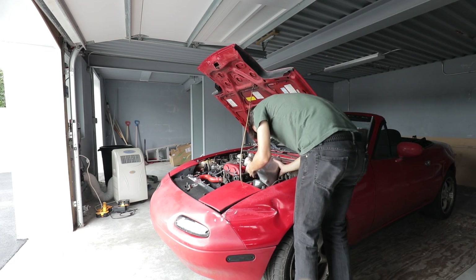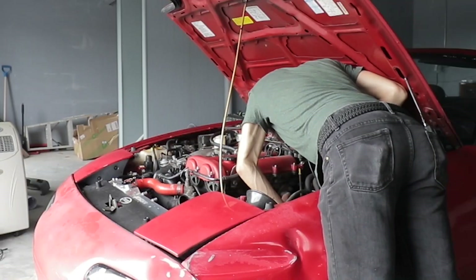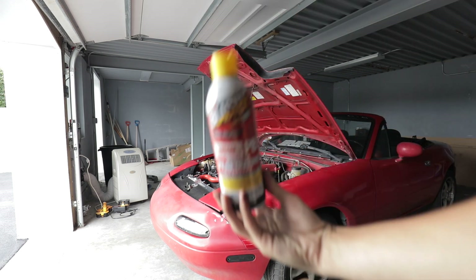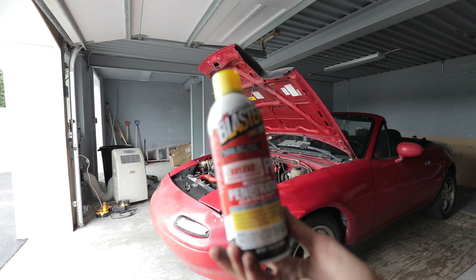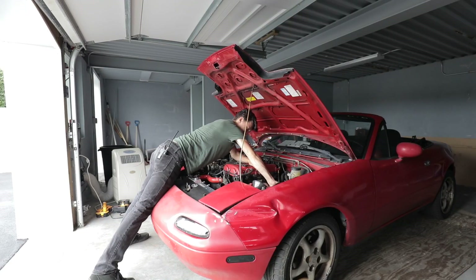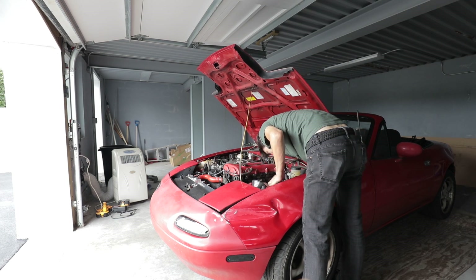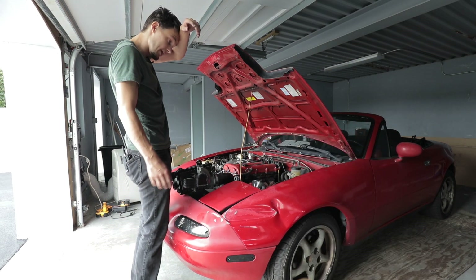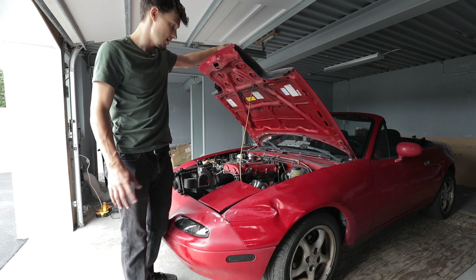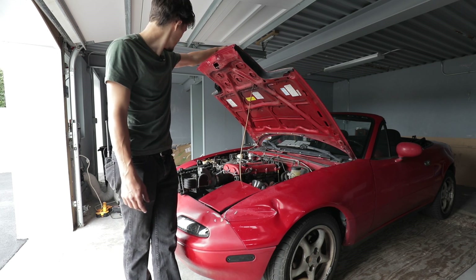Yeah! I'm gonna jack you up! P.B. Blaster solves everything. So that didn't work at all. So, against my better judgment as I do with everything, I'm gonna reconnect the MAF sensor but outside the car. I'm just gonna run it for a few minutes, and hopefully the heat will expand it up enough that I can get it out.